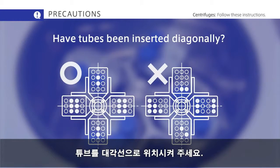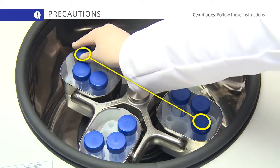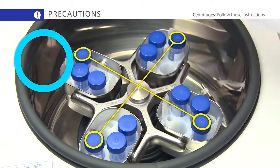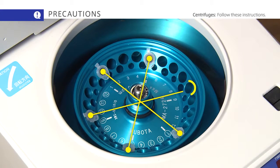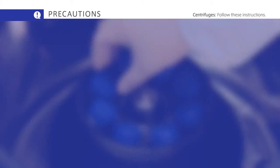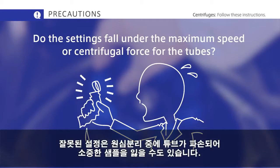Make sure the centrifuge tubes have been inserted correctly. Do the settings fall under the maximum speed and centrifugal force for the tubes? The wrong settings could cause tubes to break down during centrifugation and lose your precious samples.